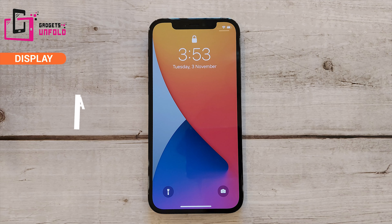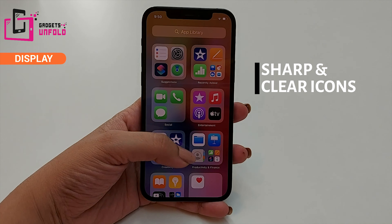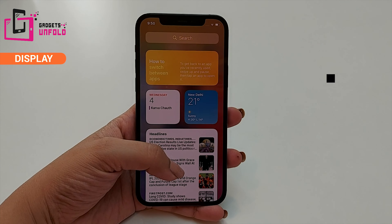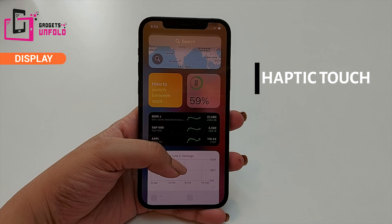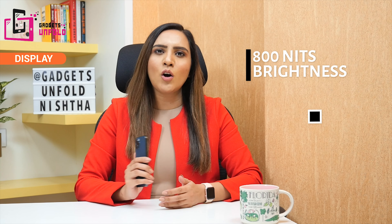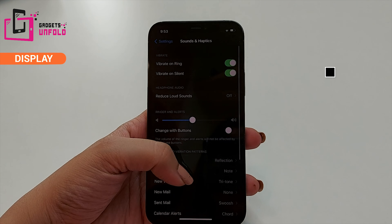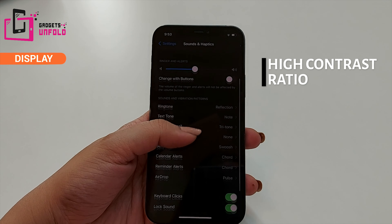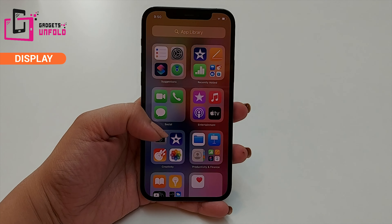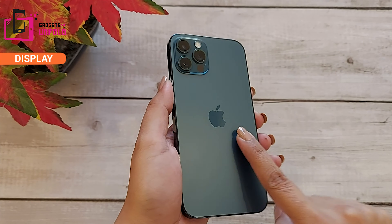It will be a great XDR display with an OLED panel — the display is going to be a level up. You will get to see very sharp and clear icons. The touch is seamless — it's called haptic touch, so you don't need to apply pressure. The maximum brightness is 800 nits and in HDR it goes up to 1200 nits. The contrast ratio is also very high with a True Tone white color display, so you will see very bright, sharp, and colorful icons.